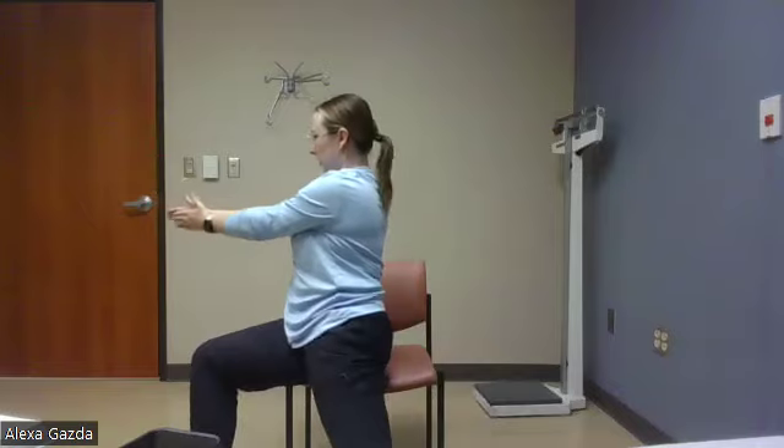Next we have our power twist. Arms out, turning our bodies, bringing our hands together — make sure we're getting the hips moving. Opening back up, twisting the other side, open back up. Now I have a new task while we do this one: we are going to count down from a hundred by threes and we will end at 70 for this exercise. Starting at a hundred, going backwards by three.